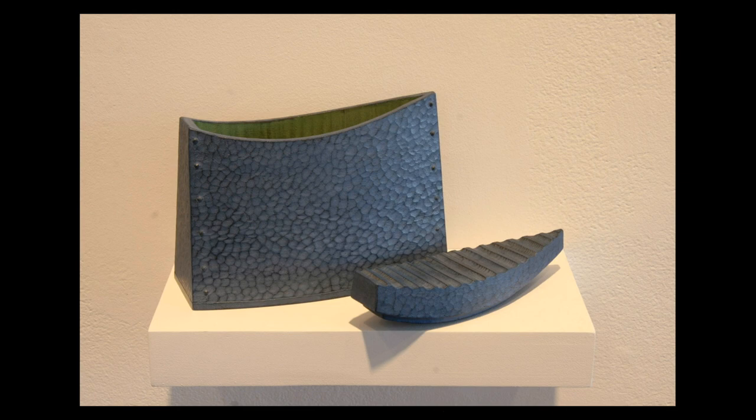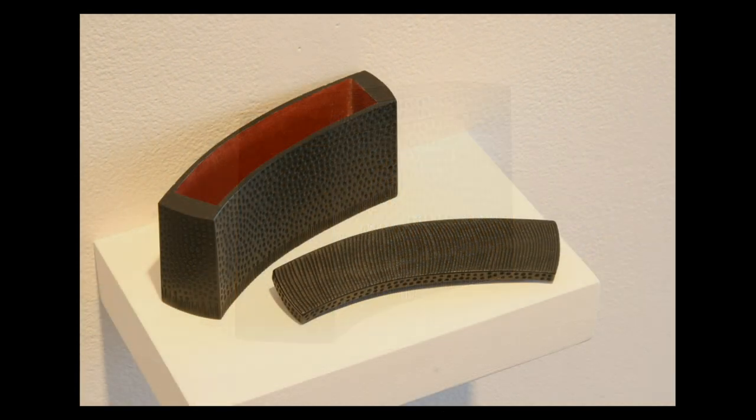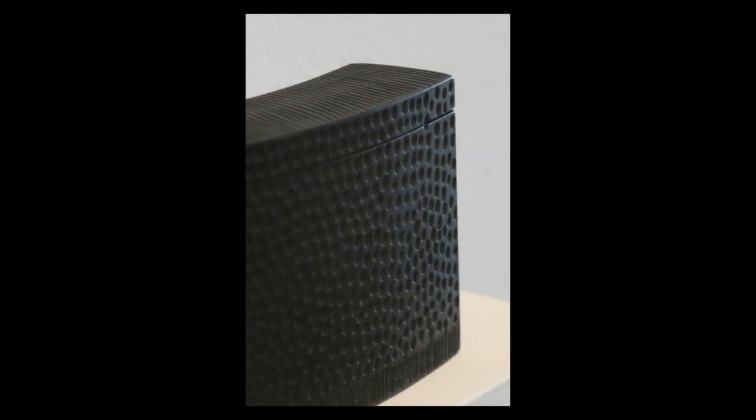I've been building boxes since I've been 12 years old. There's something about the box that I like. There's just something about having a container and having some secrets inside — something that can be held in the hand and be really special, with this kind of jewel-like quality.